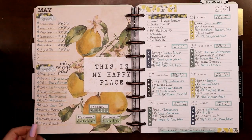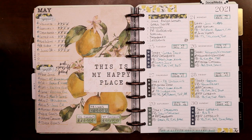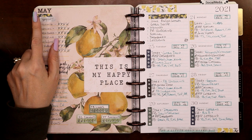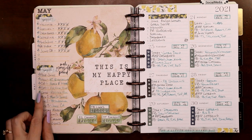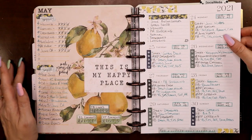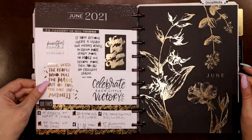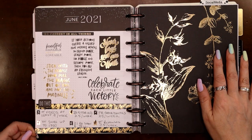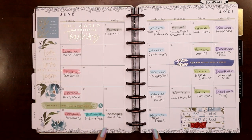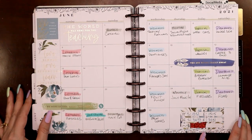Following the strawberries was a lemon spread — another piece of scrapbook paper from a summer paper pad at Joann's. The little lemon stickers were from a Recollections or Park Lane sticker book. They were a little small — I probably could have used two per day box. Then here's another gold and black divider, so I went with gold and black goals again. June is my birthday month!